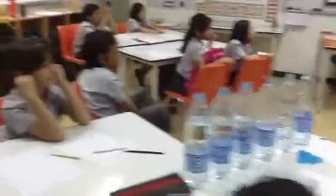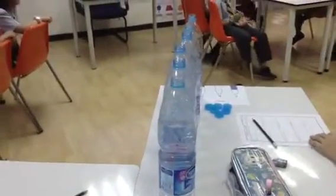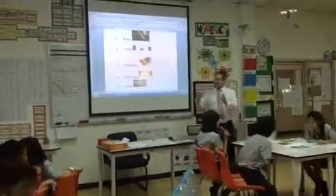Right. Okay. Ready, steady, go. Have practice.